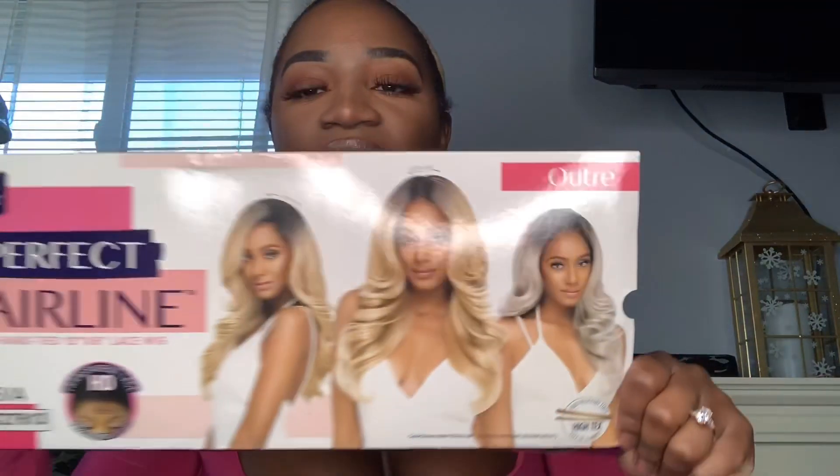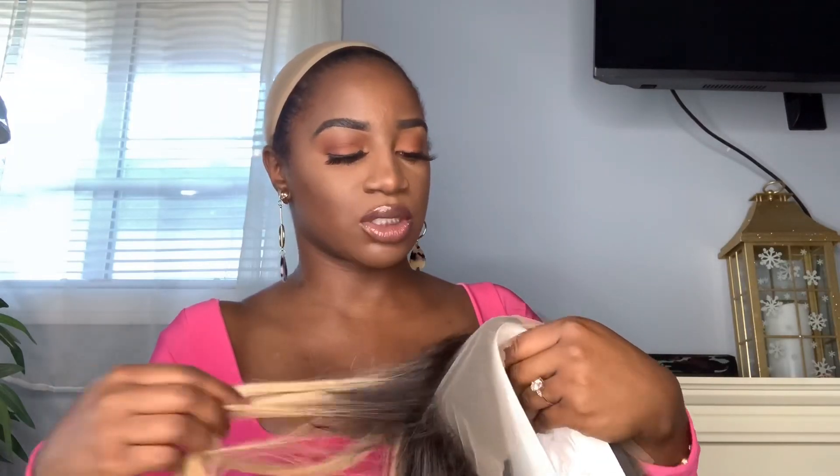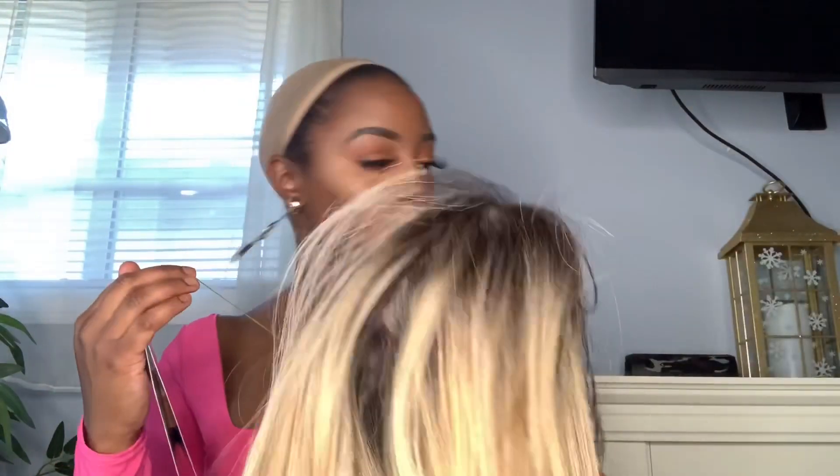We're gonna get into her. So this is Geneva — you can wear her three ways. I love the packaging. She's a 13 by 6 frontal. I have her in the color DR4T27613 — so dark roots, number four, 27, 6, 13. Look at all that space on that 13 by 6 frontal.